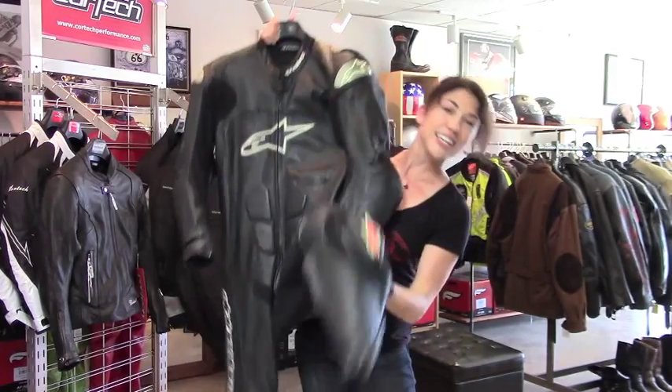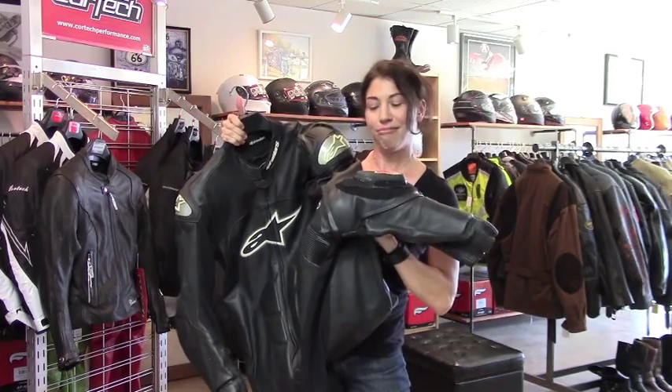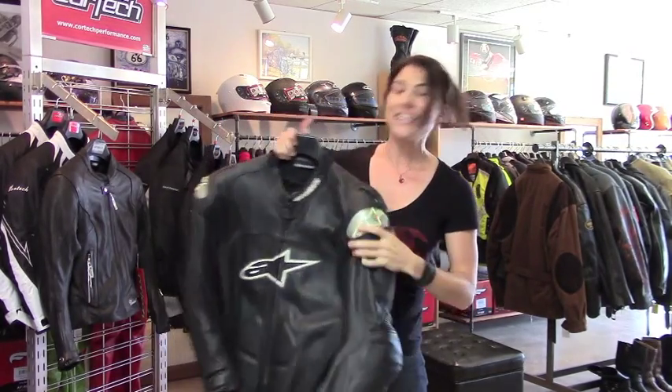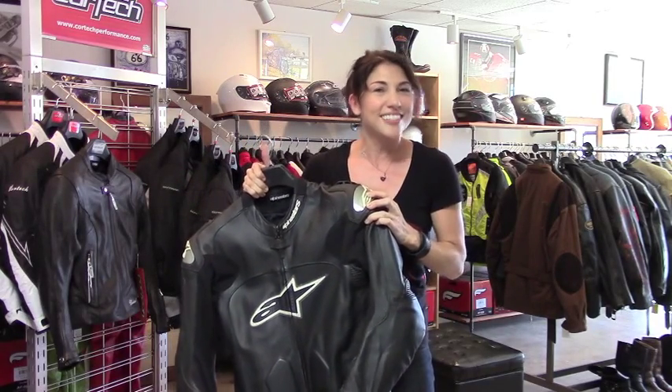We have the original knee sliders. Doesn't look like they were actually used — there's a little bit of scratching, but I don't think it's from the ground. Inside there is a zip-out mesh lining. You can wash it; it gets a little stinky after a few track days.